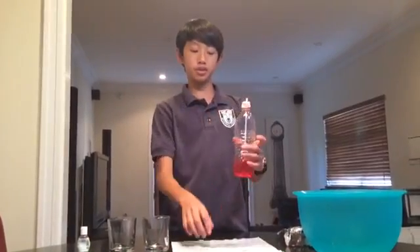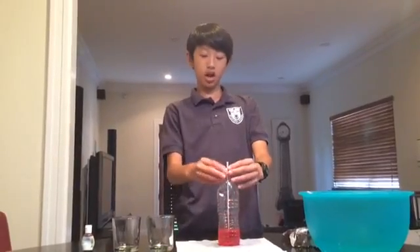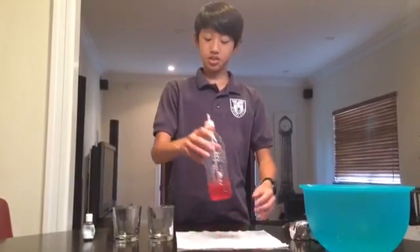I've sealed off the top of the thermometer so that no air can get in or out. Also be sure not to seal the top of the straw, because then the thermometer won't work. Now that that's done, we can set it aside.